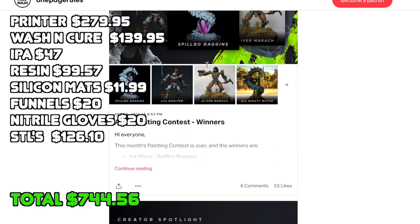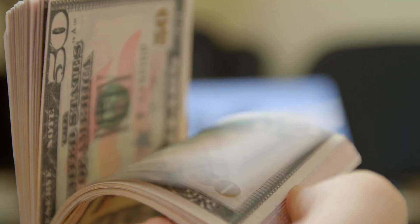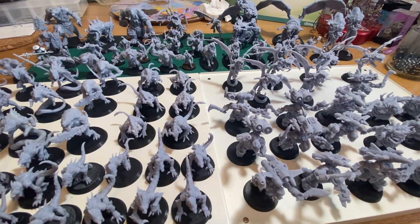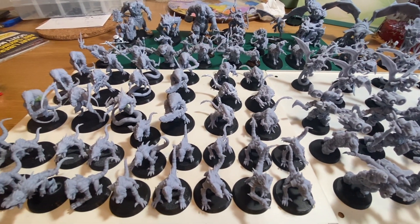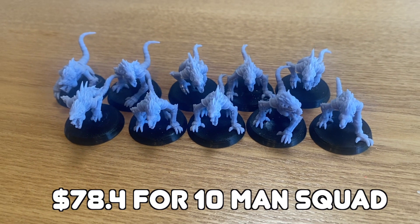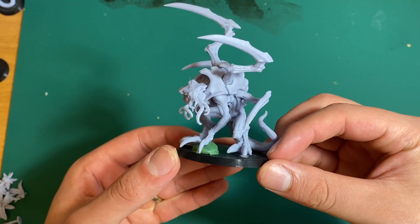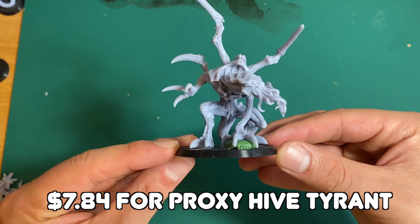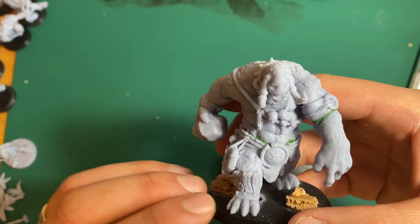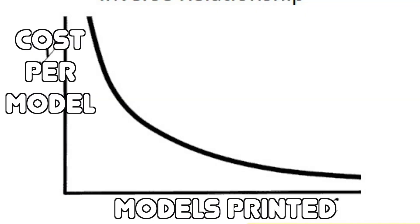That gives a grand total of $744.56 — quite a large upfront cost. So what have I got to show for spending about $750? I've printed about 95 models already, and when you divide the total cost by the number of models it comes to $7.84 per model. For troops that might seem pricey — a squad of 10 is almost $80 — but on the flip side, my elite units, big bosses and monsters, are also $7.84, when they could easily cost $50 to $80 individually. The more models you print, the more you offset your initial costs and the cheaper the price per model gets.